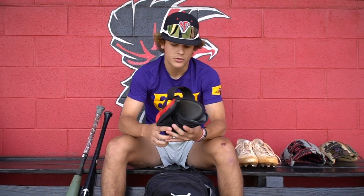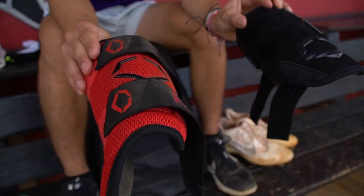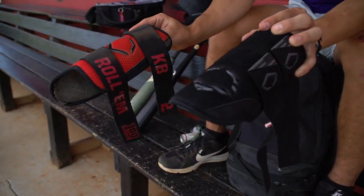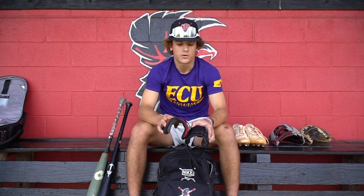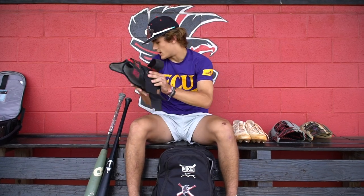Next I got two EvoShields — I got the leg guard and the elbow guard. I got the double strap and then this is a custom. It just says KV2, then roll them, and then the 100 sign. I like these. They make me feel comfortable at the plate. They look good and they keep me protected when I hit.